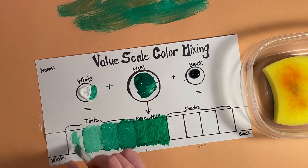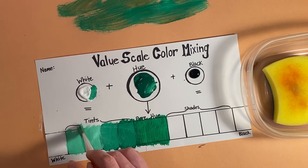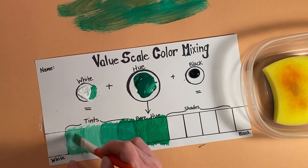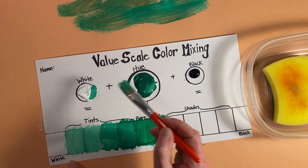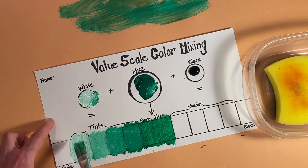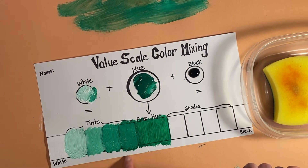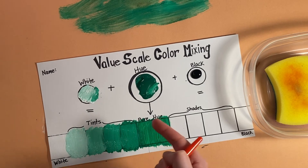I'm going to extend that over here to make my next color, because I need to add even more white — after that comes white, so we need to make it very light. We started with our pure hue, added some white, then more white, more white, and even more white. When we add white to a hue, it is called a tint.